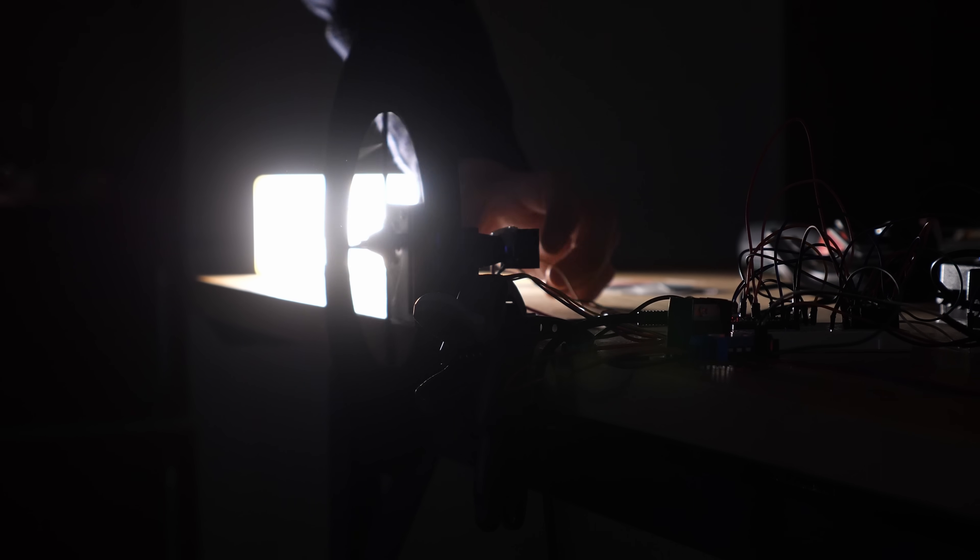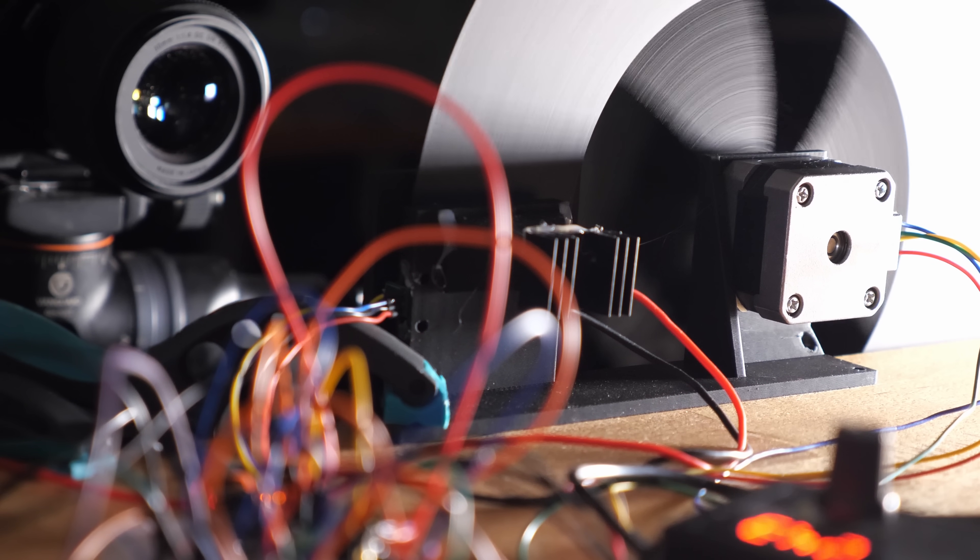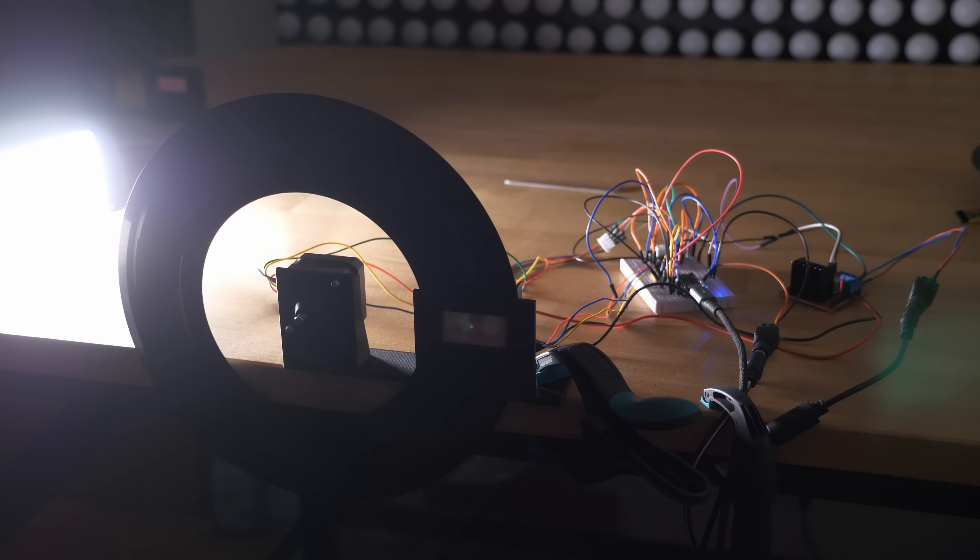In 1884, Paul Gottlieb Nipkow patented the Nipkow disk. It took another 40 years of technology advancements until 1925, when John Logie Baird was able to build the Televisor — a mechanical television which kicked off the beginning of video broadcast.